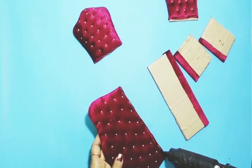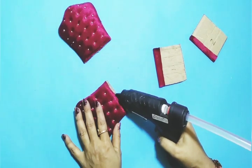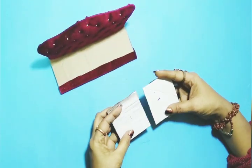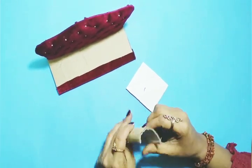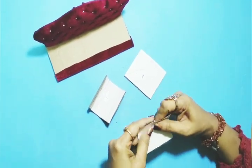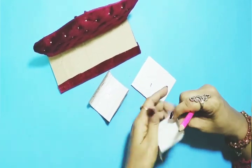I'll do the same for the side arms. Here I have two cardboard cutouts — one I will fold this way, and the second one I will fold a little differently. With the help of a pencil or anything cylindrical, you can give it a cylindrical shape.